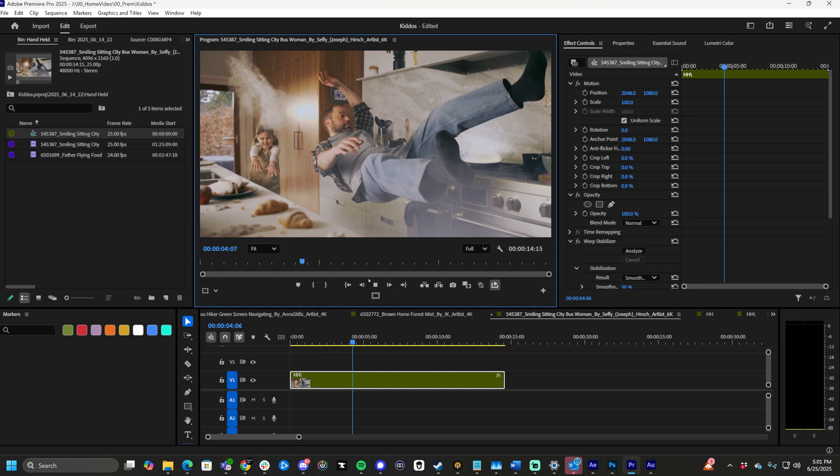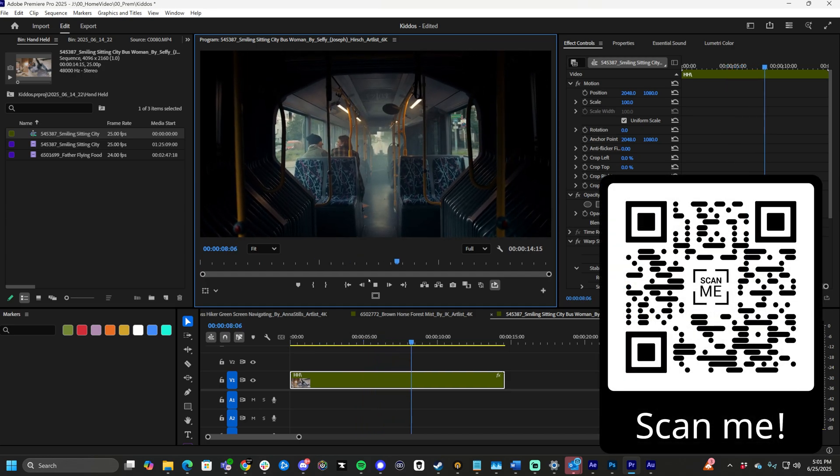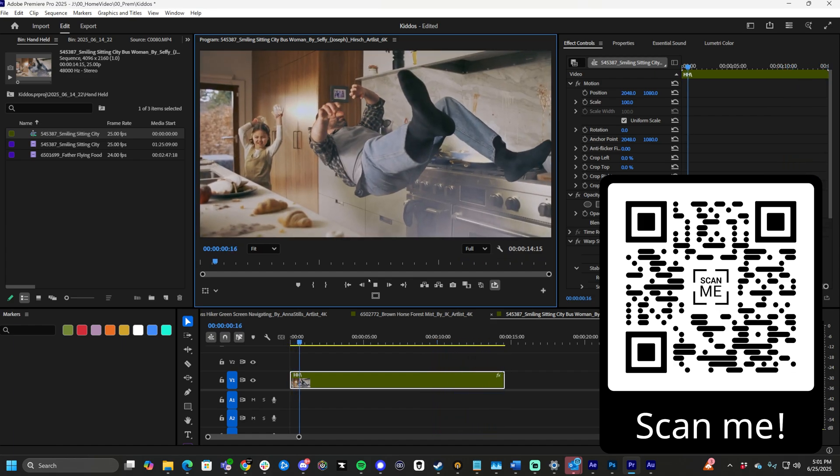And that is how you create handheld footage inside of Premiere Pro with zero plugins. As always guys, I'm Max. Thanks for watching this video. Thank you for being a part of the channel. If you are new to the channel, feel free to like and subscribe, and scan the QR code to learn more. Peace.